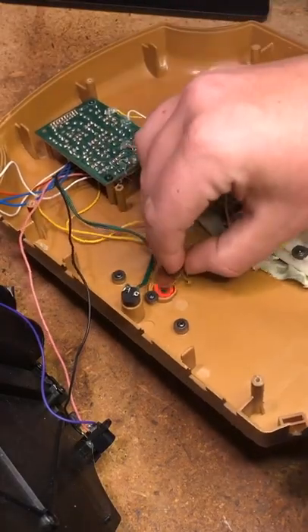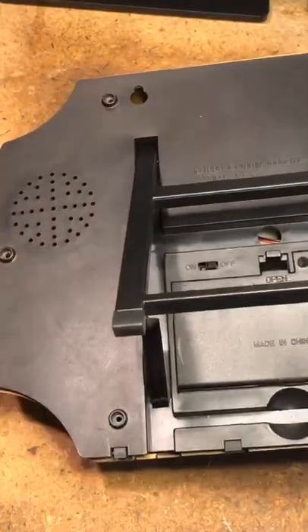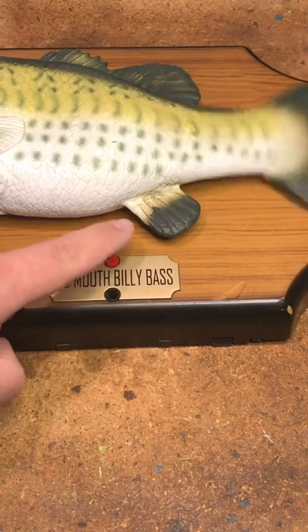Once you have it good and covered, go ahead and reassemble the fish. As you can tell, the button works very well.